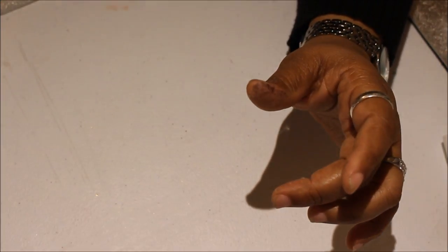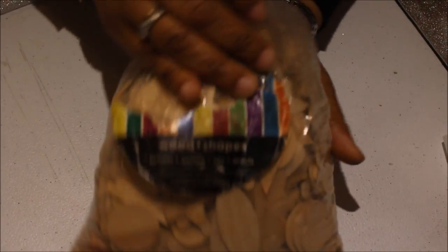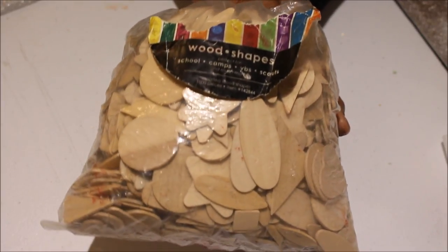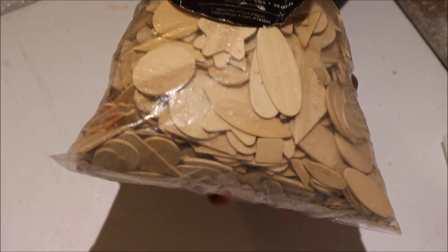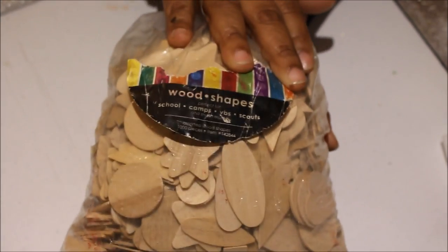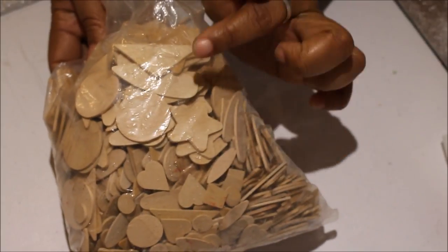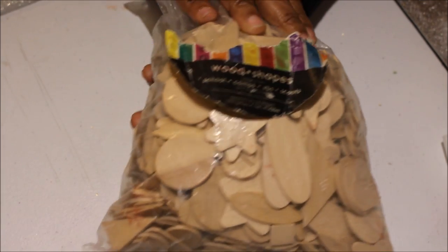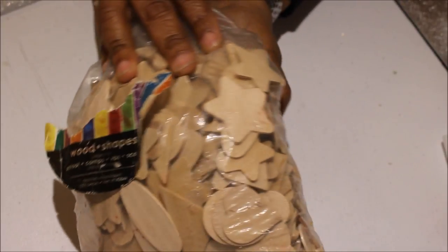Let me tell you what you're gonna need. I went into my stash and I had a whole bag of these wooden shapes. I got these a while ago from Hobby Lobby for $5.99 — it's a thousand pieces and you get all these different wooden shapes in different sizes. I went in and picked out different sizes of hearts, and that's what I used in this project. You can still pick those up at Hobby Lobby, or at Michael's if you don't have a Hobby Lobby.